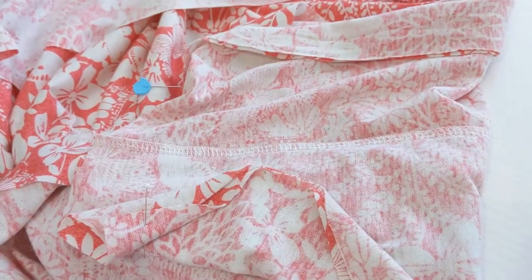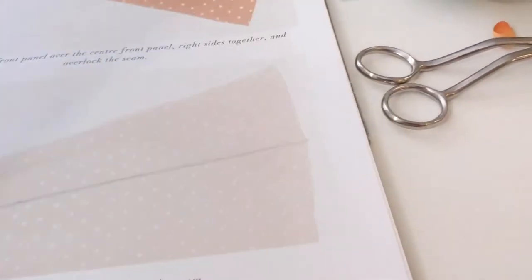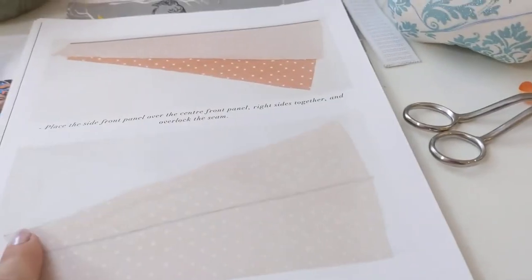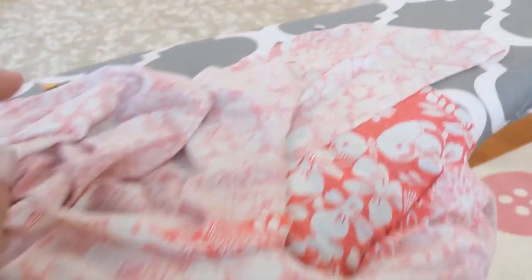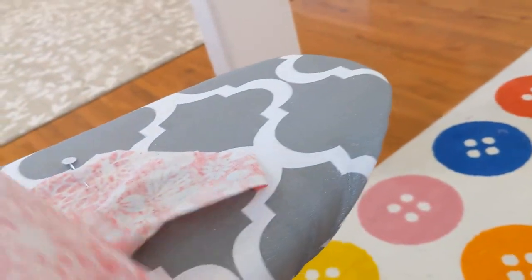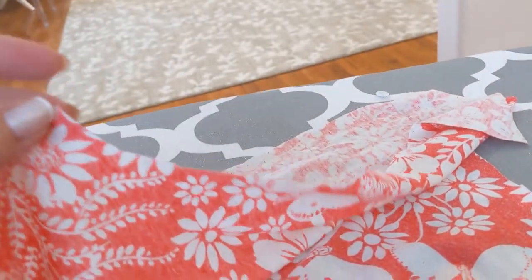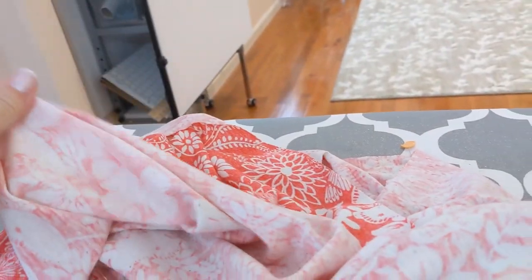Here's the pressed seam. If you are overlocking, this is considered the right side and this is the wrong side. I always press it so the right side seam shows because I think it looks prettiest. I sew it so that I know when I'm pressing, these two seams are going to press towards this one. We're going to get the back completely together, then repeat this exact same process for the front. I'm also going to serge the hems of the front and the back so they're finished off, and then we'll be ready to move on.